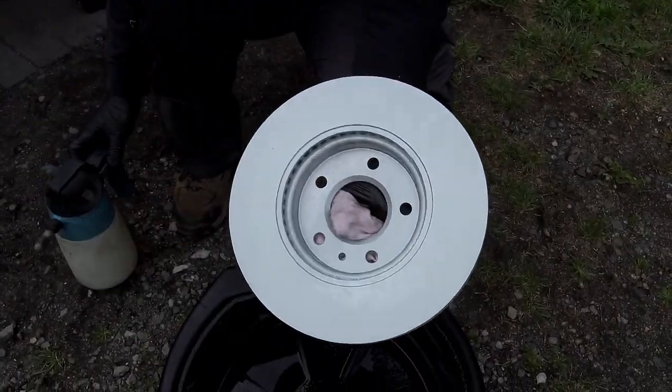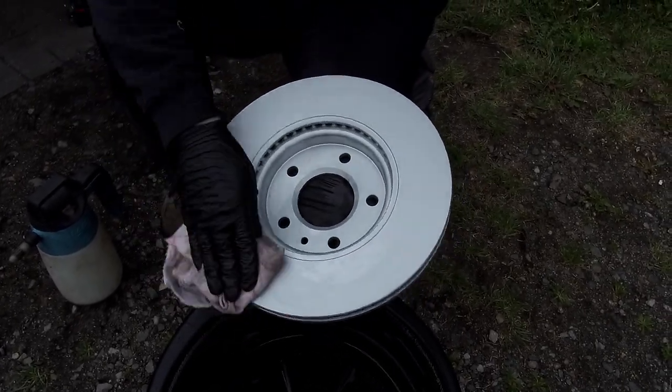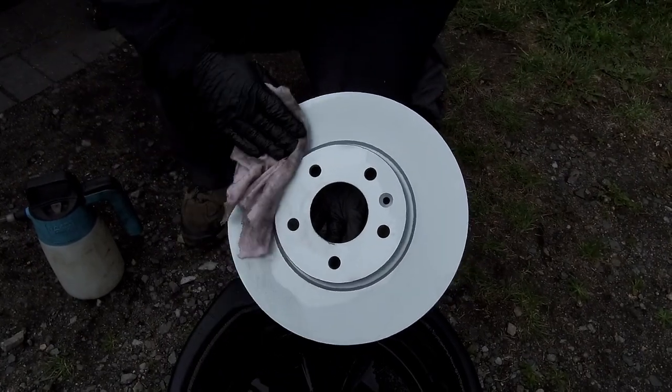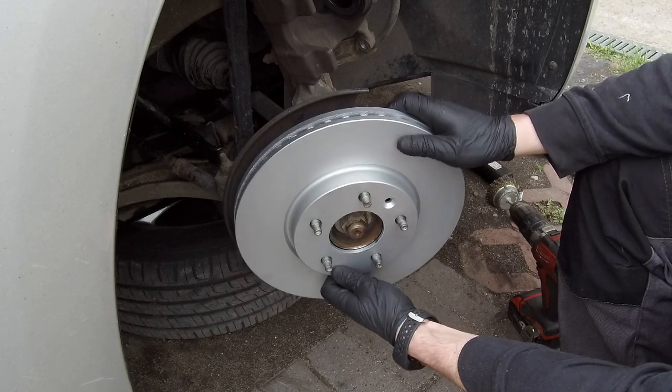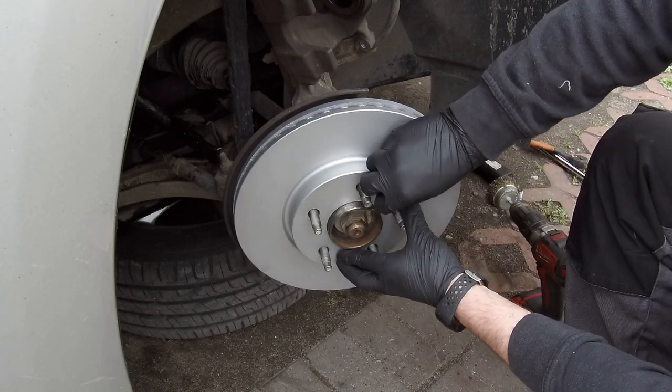Take a clean towel and brake cleaner and clean the brake disc from both sides. Then slide the brake disc onto the wheel hub and tighten it with the Torx head screw.